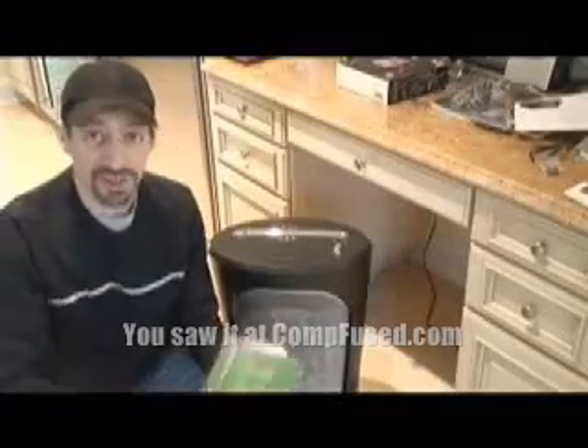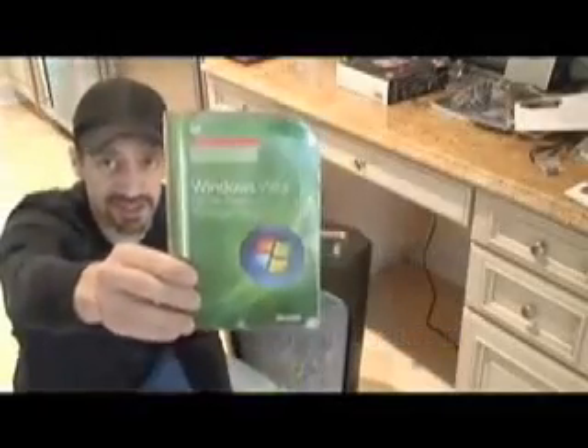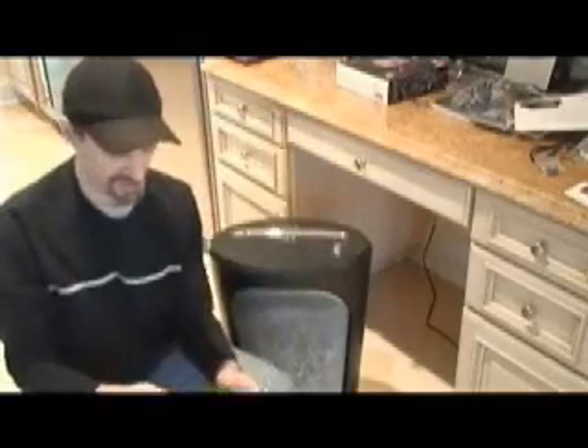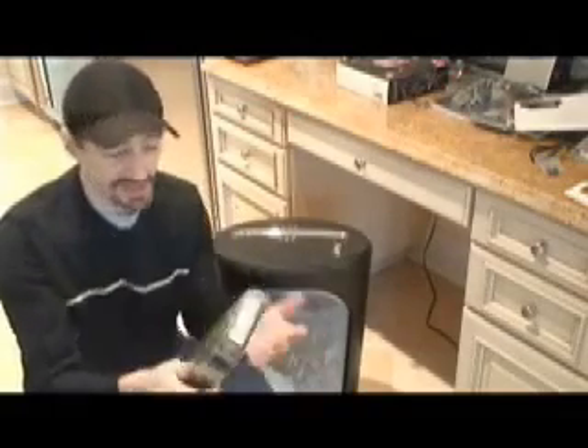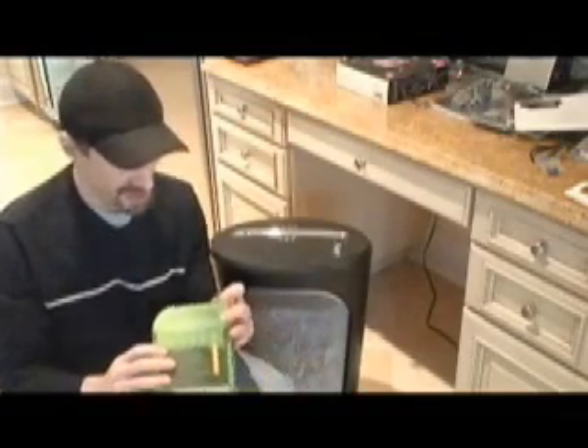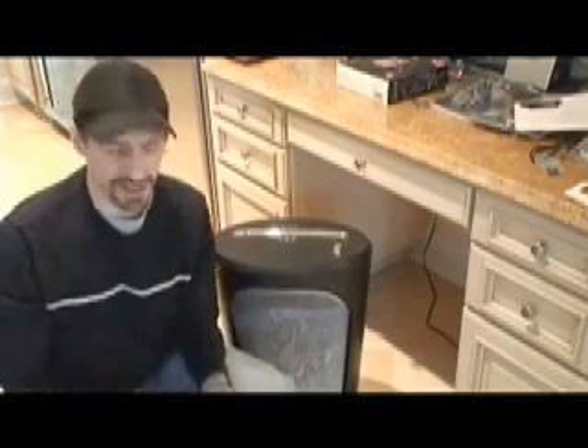Hey, how you doing? This is Windows Vista — the new exciting operating system from Microsoft. I would have loved to have upgraded to it, and you would think with the disk and everything I would have been able to do that, but I popped it in my machine and it seems to be incompatible with everything I have in my computer.